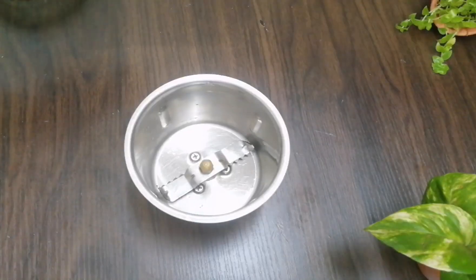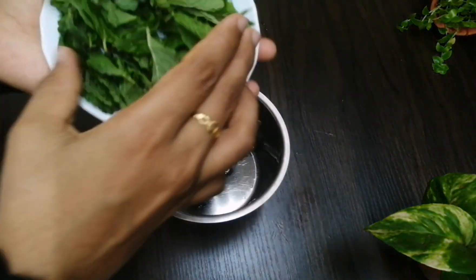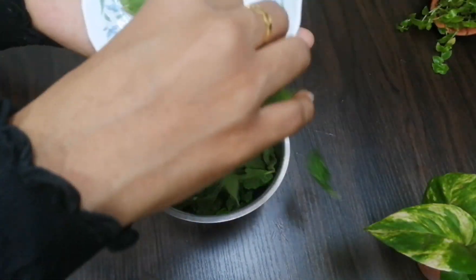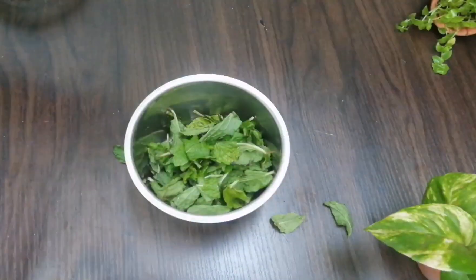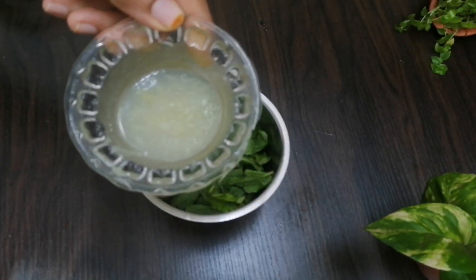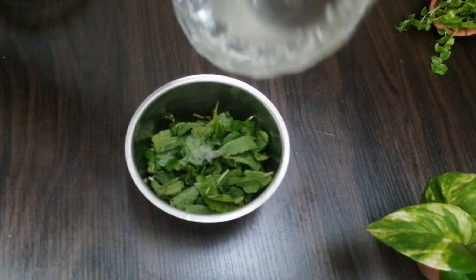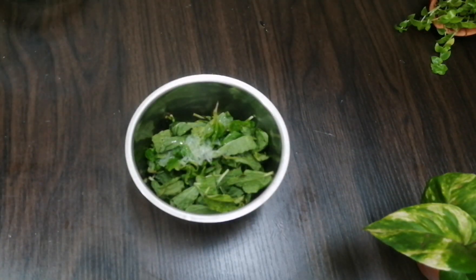I will mix it in a jar. I will cook this for my own. The root of our water is in a small pot — it is not a fish, but it is in a small pot.